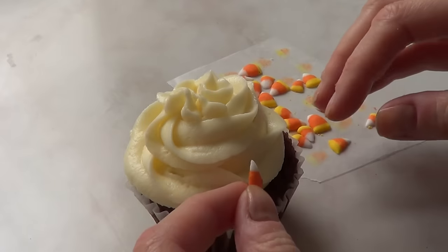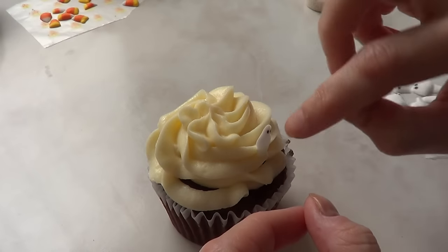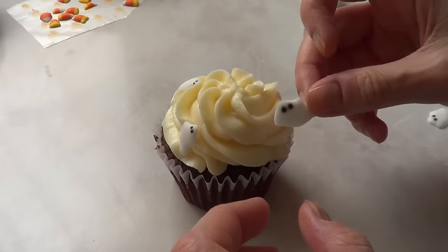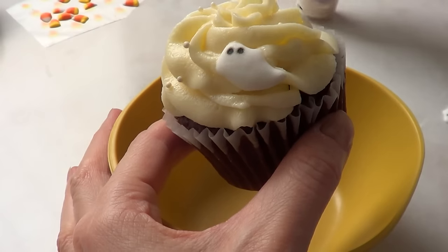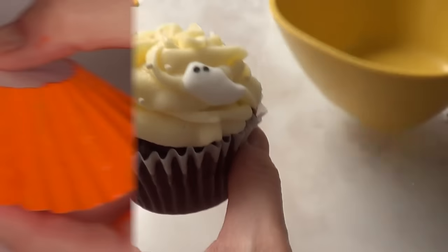Make it as busy or as minimalistic as you want — the size of your sprinkles depends on your personal taste. Here's the ghost decoration placed on top, and at the end I added some white sprinkles just to complete the whole decoration of my cupcakes.